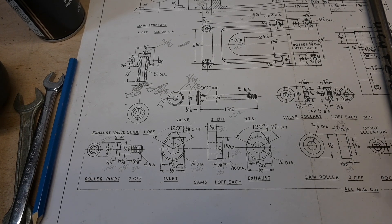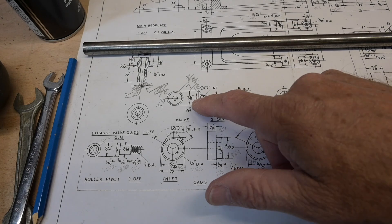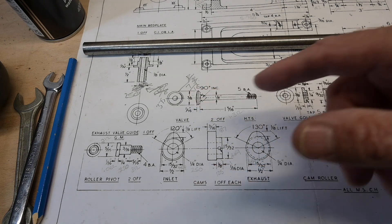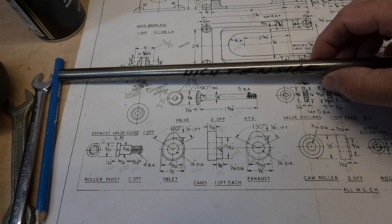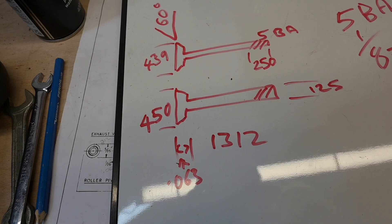I've got to turn my attention now to the valves because I had to buy some more steel. I had to buy some bigger steel because the steel that came with it, which is high tensile steel for these, was only 3.8, and of course my valves need to be bigger than that, so I bought this slightly bigger bit of high tensile steel because they were originally